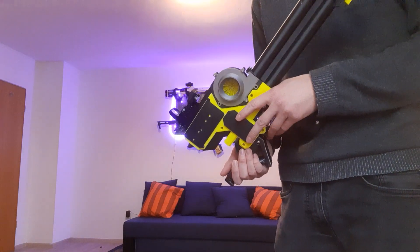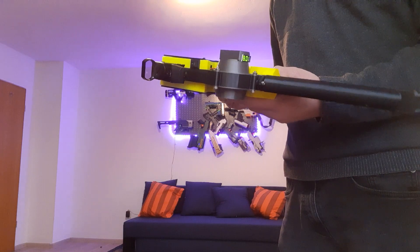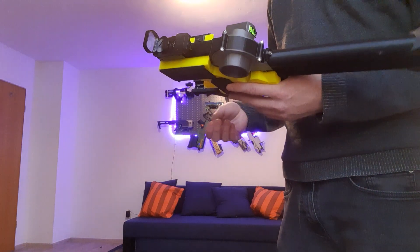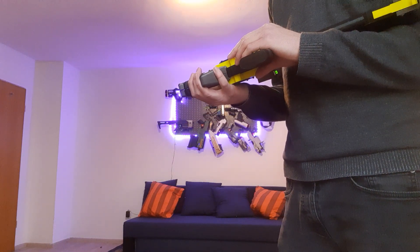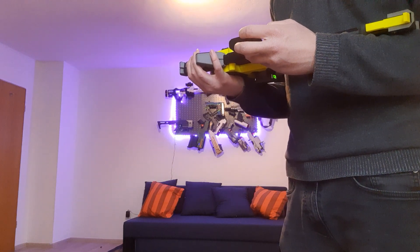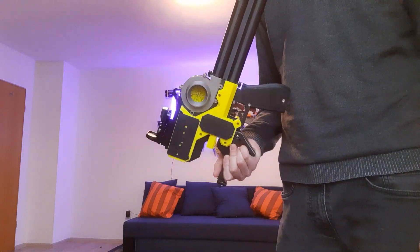I'm pretty happy with this to be honest. That's pretty much it. I may or may not release the files at some point, or I may just sell these things pre-built. They're not too hard to make and the hardware requirements are pretty minimal — it's like just some springs, three motors, a lightweight switch, a voltmeter, and a bunch of M4 by 30 bolts.